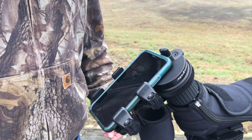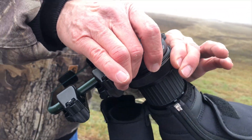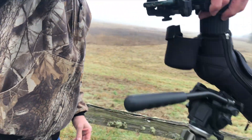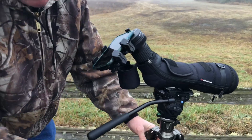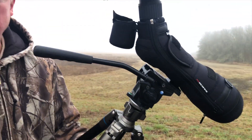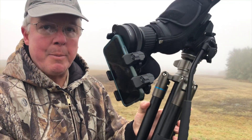What sets the NovaGrade apart from every other digiscoping adapter in the world is its construction. Made of 6061 T6 hardened aluminum, black anodized, the NovaGrade adapter is so strong you can lift your entire tripod off it — you can't do that with any other adapter in the world. Used by military groups from South Africa to New Zealand, if you need to grab up and pack up, you can put this on your shoulder with confidence.